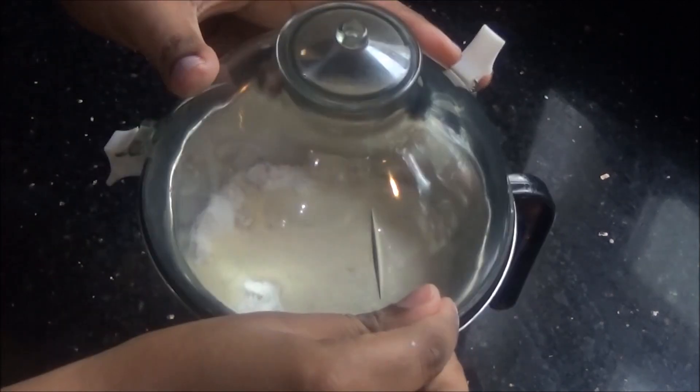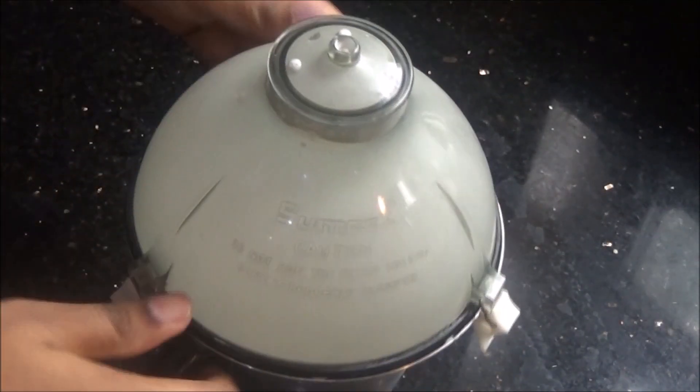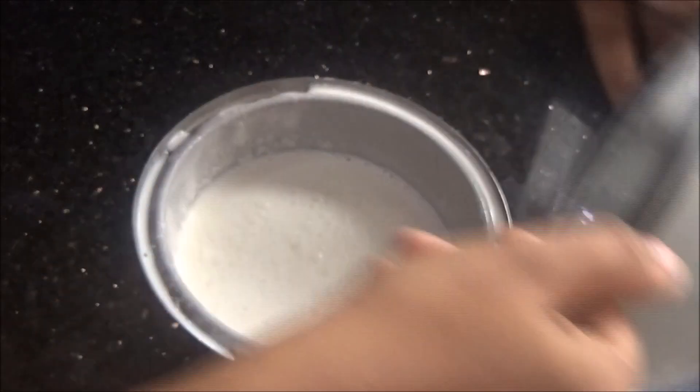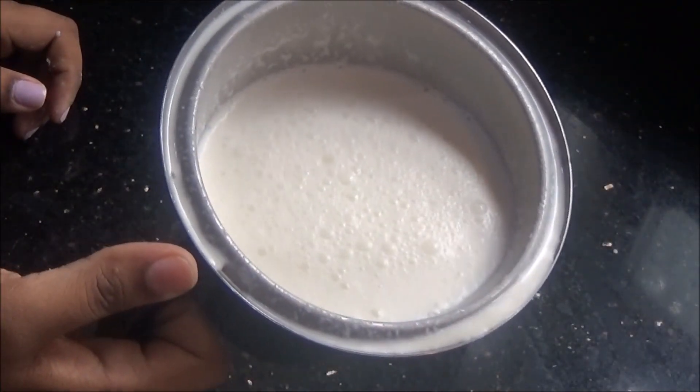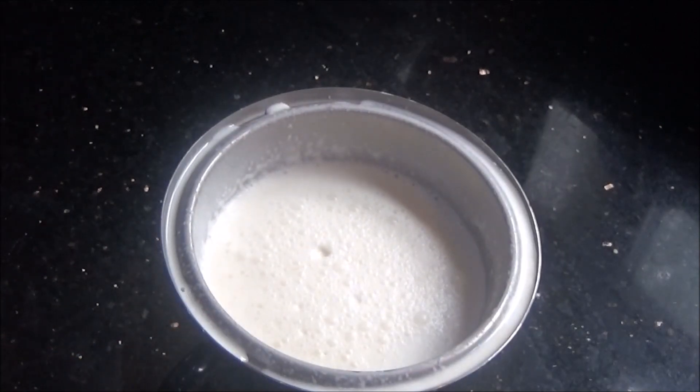Now I am going to blend it well at high speed for about half a minute to 1 minute until it froths well on the top. The vanilla milkshake is ready! To make it even simpler and easier, you can just blend half a liter of milk with 2 to 3 scoops of vanilla ice cream and it will be ready in a minute.